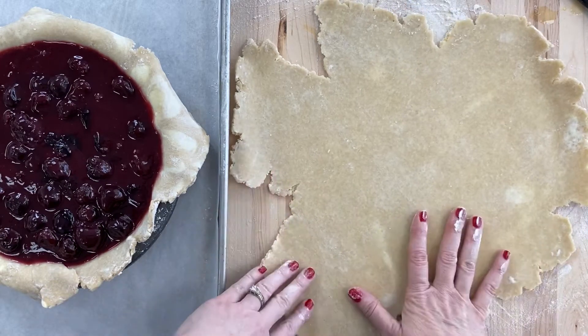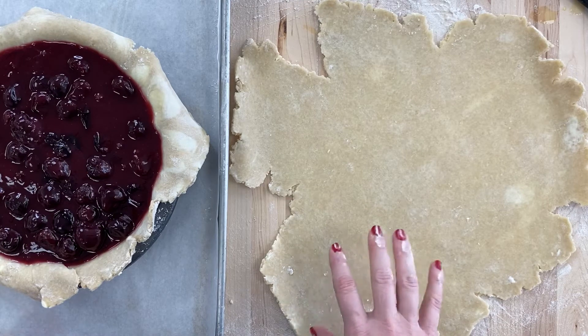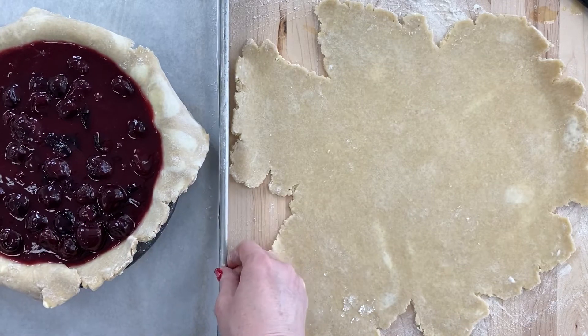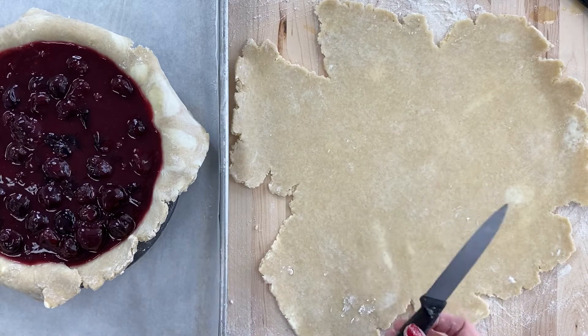The final finishing technique I want to show you is how to make a lattice pie topping. This is a great thing to use for cherry pie — it's the one I use it the most on. It's a little detailed, it's not difficult. Once you see how it's done, you're kind of like, oh yeah, I can do that.